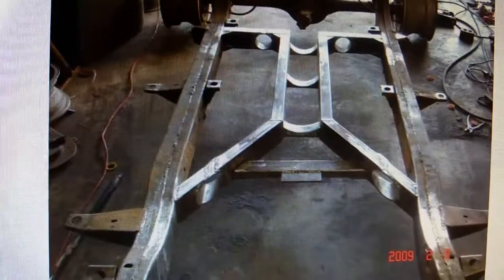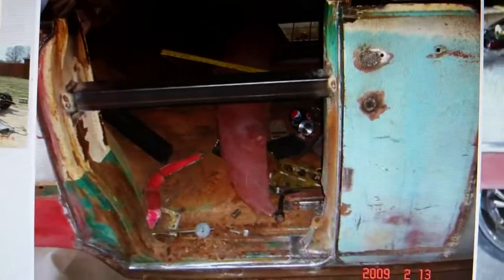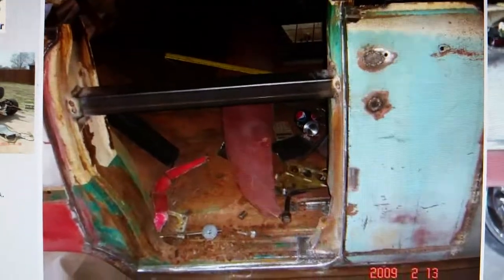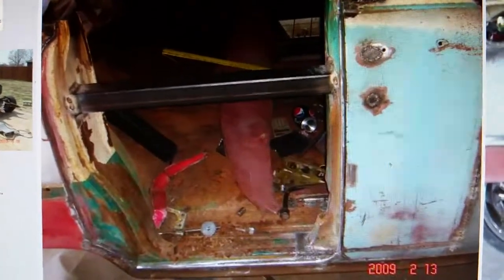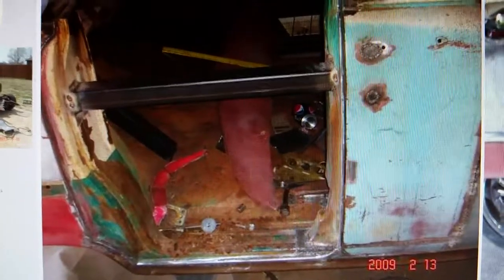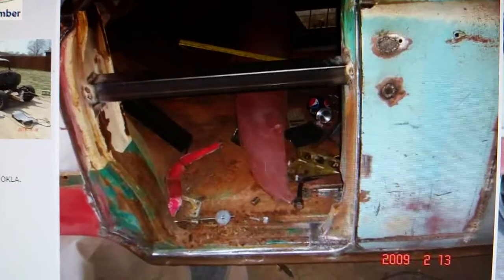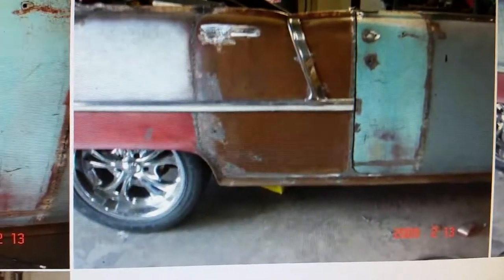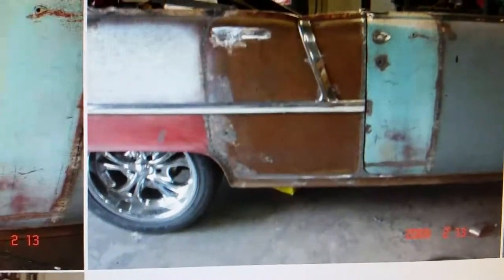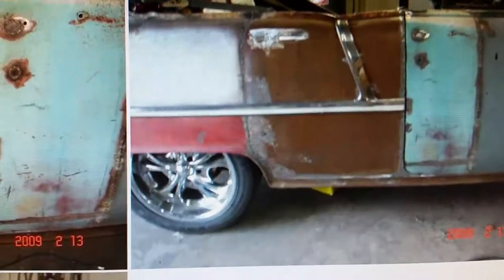I actually removed the door jamb piece — the B-pillar — from the car, moved it back to set up my door gap, then welded it back up. I used a piece of square tubing for a brace from the B-pillar to the rear jamb section. I took the rear doors, cut the skin loose from the door itself, shortened it, welded up the door handle holes, butt-welded it in, and ground all the welds. That's a two-door molding on the car.